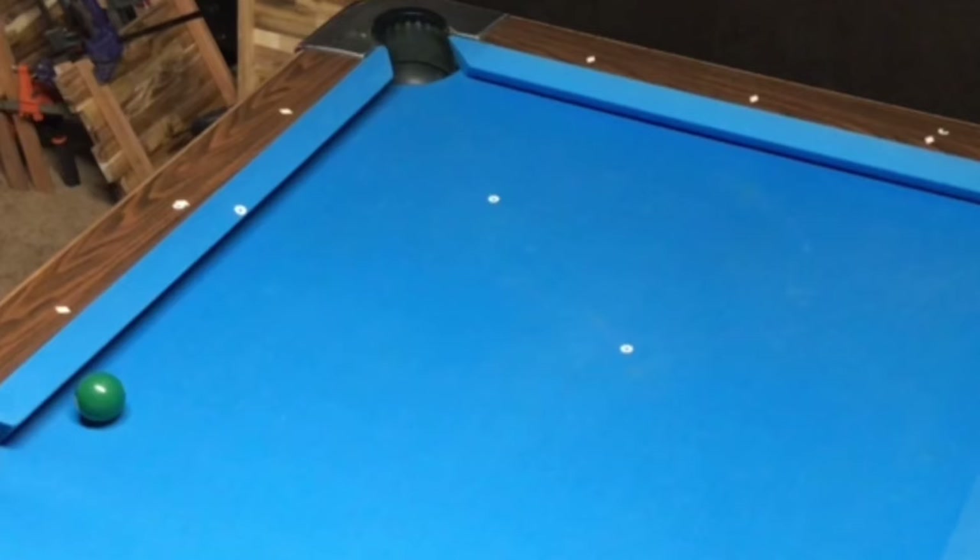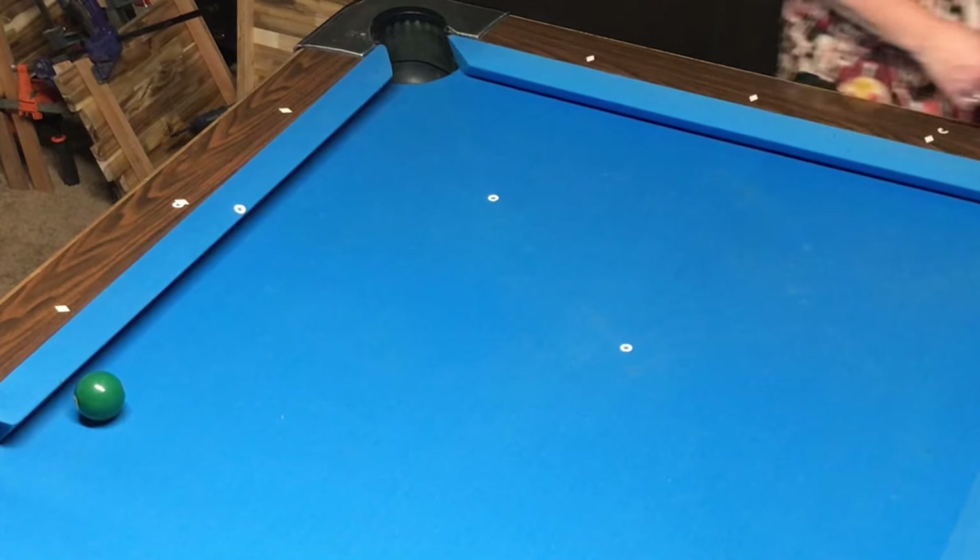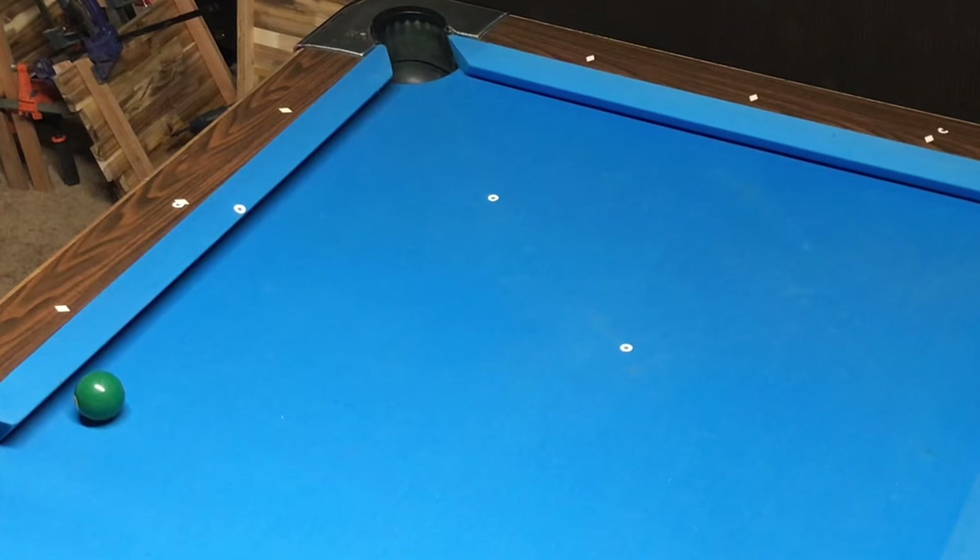Hello my fellow pool enthusiasts. Today I have a drill that is great for beginners and veterans alike. This drill can be set up using cut shots varying in difficulty, but I recommend setting up simple cut shots for your first few attempts.